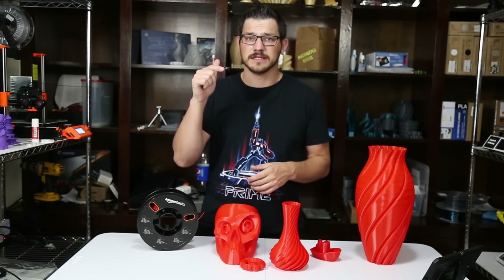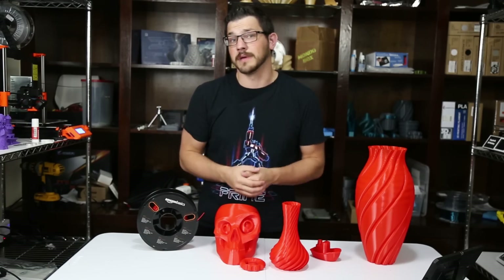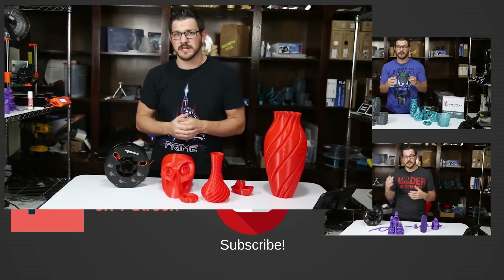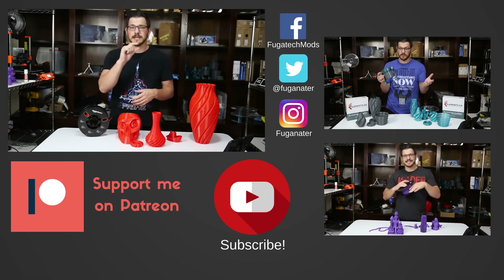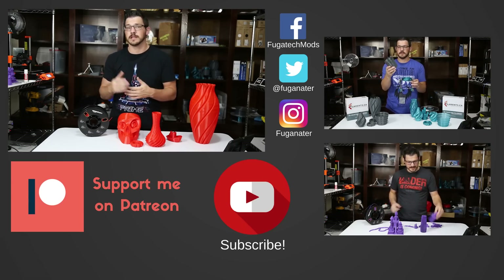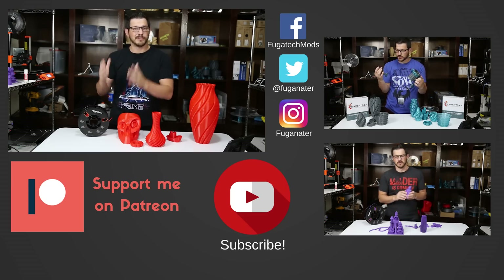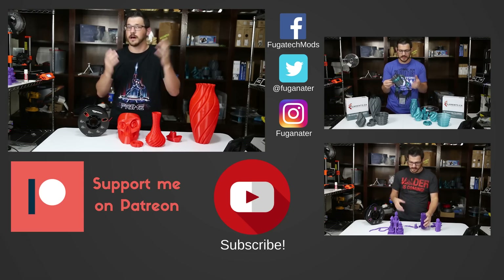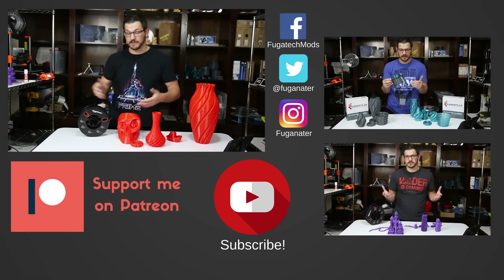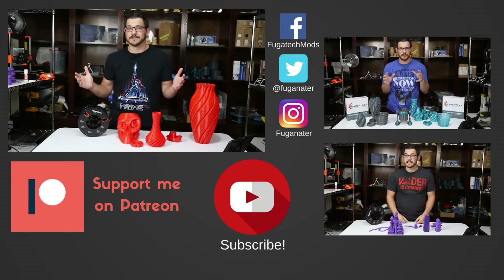If you want to pick some of this up, head down to the description — there are Amazon affiliate links down there, and a little slice of your purchase comes back to help the channel. If you enjoyed the video and think you want to pick some up, give it a thumbs up. Hit that subscribe button and bell icon to get notifications when I upload new content or do live streams. If you want to support me financially, there's a Patreon link below — donate a dollar or more and get access to my Patreon feed and After Show. Thanks for watching, guys. Until next time, happy printing.